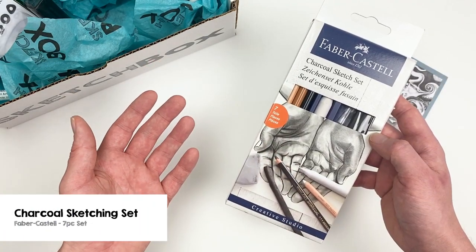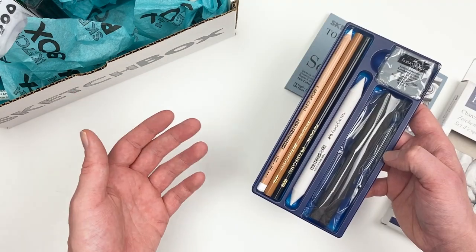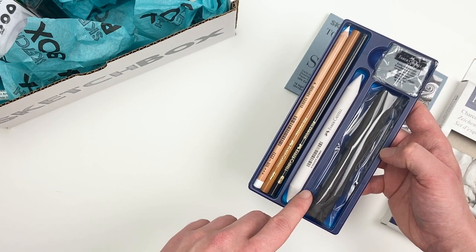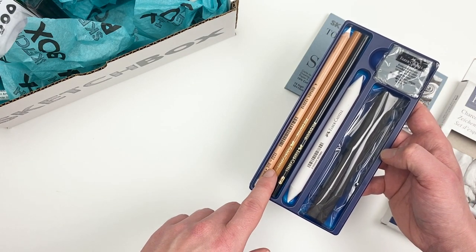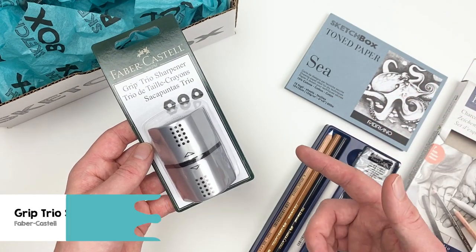Our next item is going to be a 7-piece charcoal sketching set from the Faber-Castell company. This is a great set to explore charcoal as it includes some vine charcoal, a blending stump, and a variety of different charcoal pencils. And to sharpen our pencils we have the Grip Trio Sharpener from Faber-Castell, which is great for on the go as it has two compartments to contain your shavings.